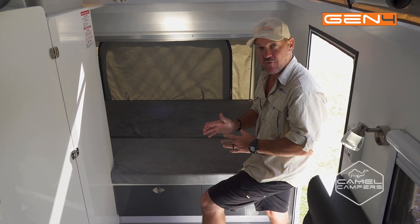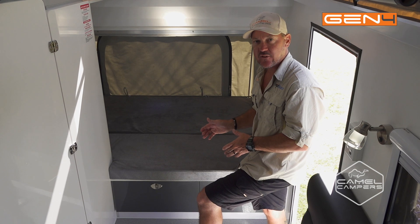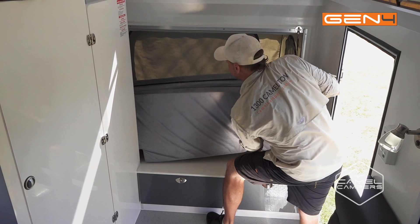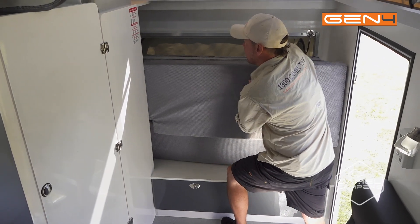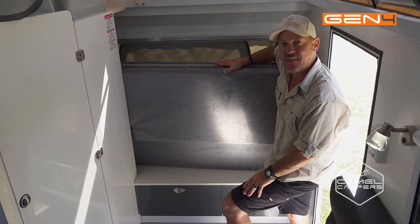Now before we pack up the back, come inside and fold up the mattress for the kids' bed. It's as easy as lifting it up — there are hinges in the middle and it stores there just like that.